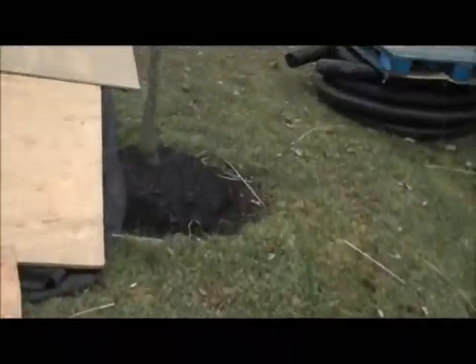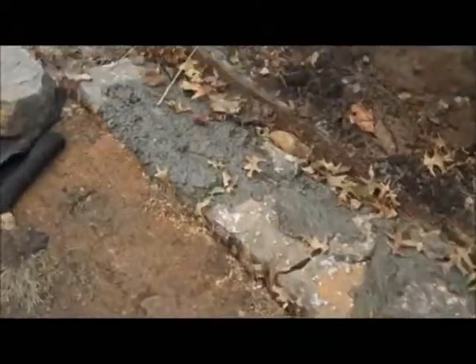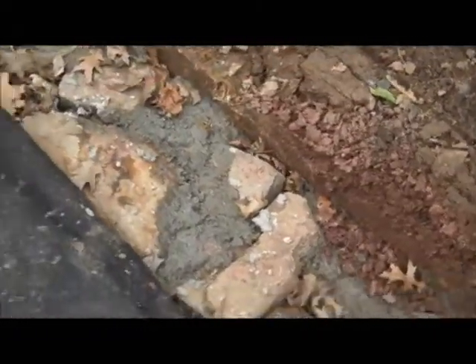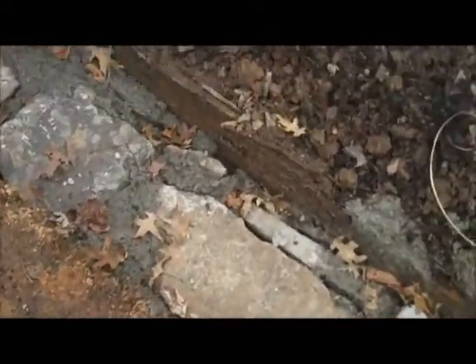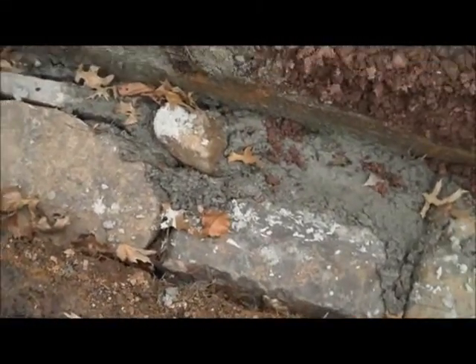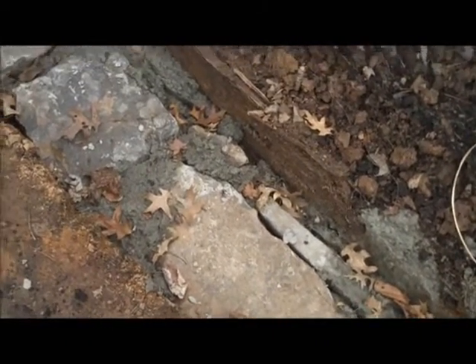We'll take a look back here to see what the guys are up to. They are starting to build the base of this wall. You can see it's all excavated. What we've done is added some concrete to the base for stabilization purposes, to make this wall last for years and years. There is a lot of work to be done below grade that you don't see in the end, to make these types of walls stay in place for a long period of time.